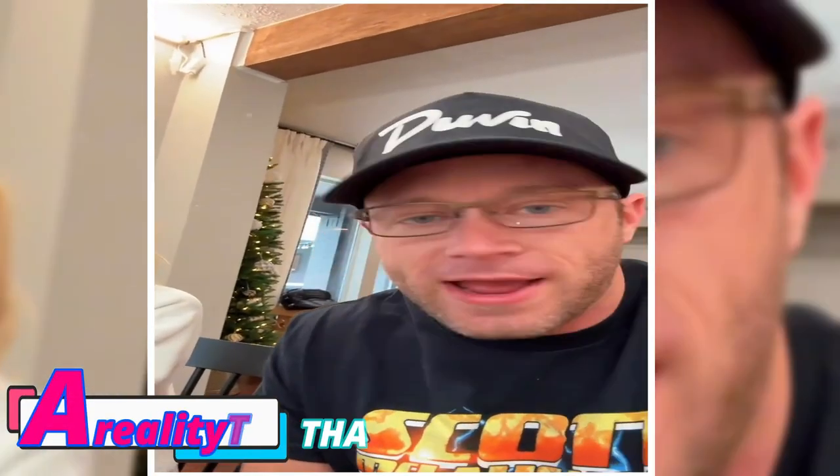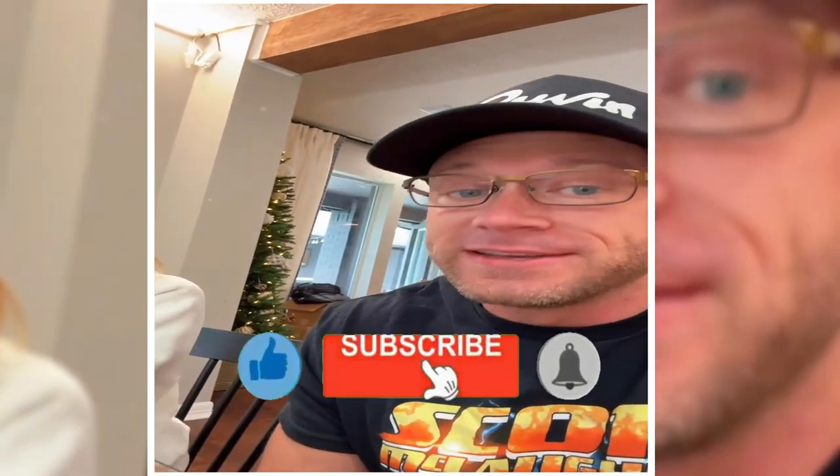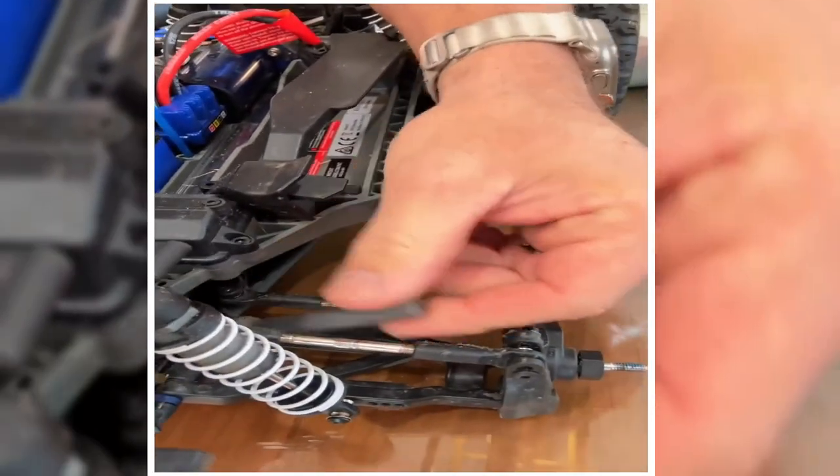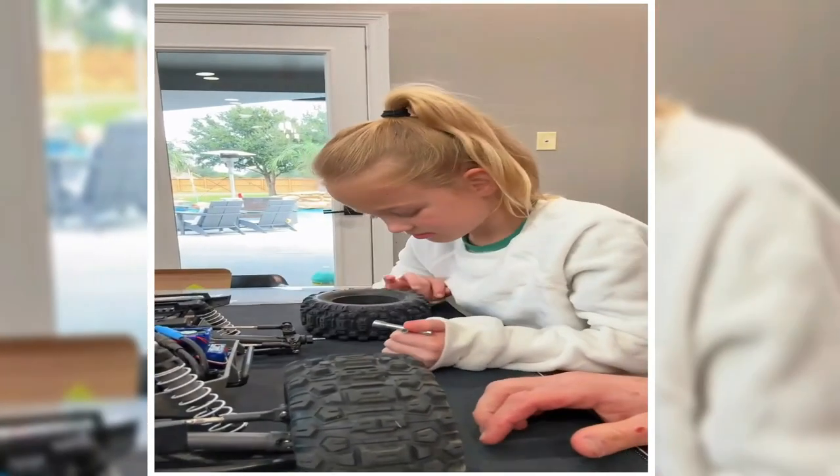Riley got this Traxxas remote control car for Christmas — it's ridiculously fast. We already have a part that broke on it, so we got this front drive shaft we're gonna try to change out. She already got the wheel off, and we don't want to lose that nut.